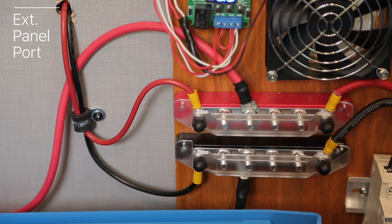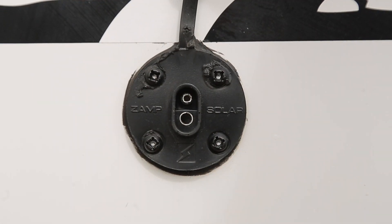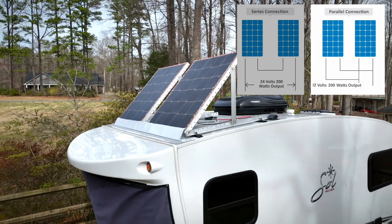I installed a bus bar for the panels to connect to for any future changes or reconfigurations. The external panel wires attach here as well, but I can't add any portable panels with the roof panels being set in series. However, it's quick and easy to switch everything to parallel configuration if I need to add more panels later.